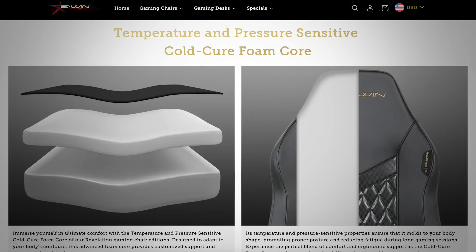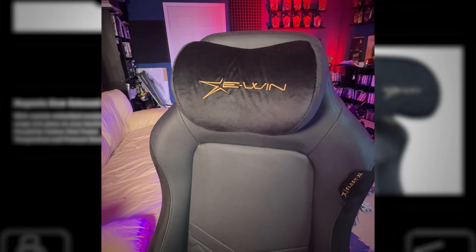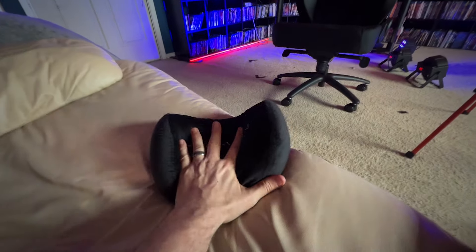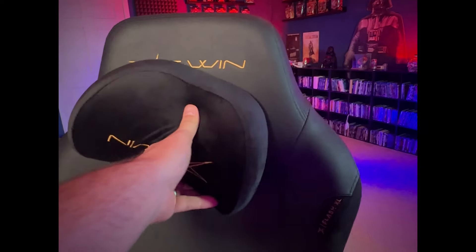One of the big things that helps with the comfort is the built-in head and back support. With the new chair, the head support is a magnetic pillow. It's also made of the temperature and pressure sensitive cold cure foam core, and it's incredibly soft. It's made with a slow rebound memory foam, and it's magnetic — it goes on and off, no problem, however you want it, no straps.